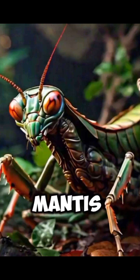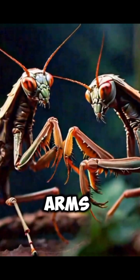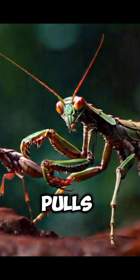The strike of a praying mantis has two phases. First, the approach phase, where the mantis extends its arms up and outward. Then, the sweep phase, where it scoops the prey out of the air and pulls it in to eat.